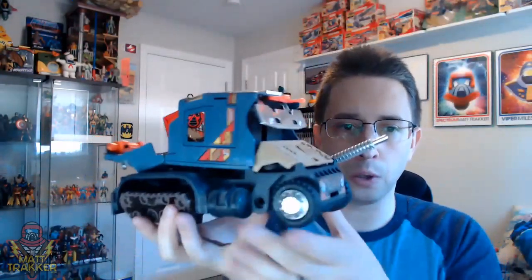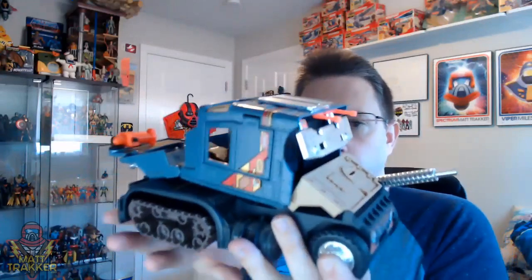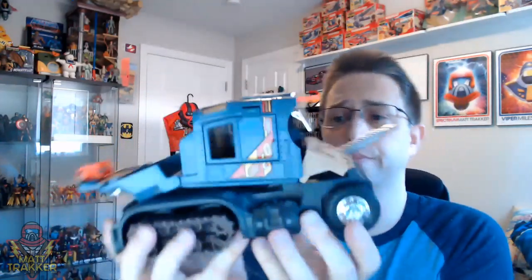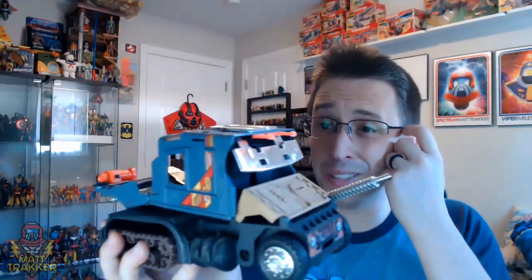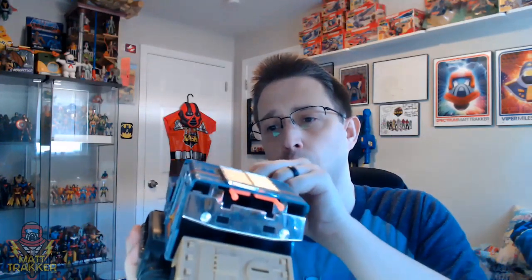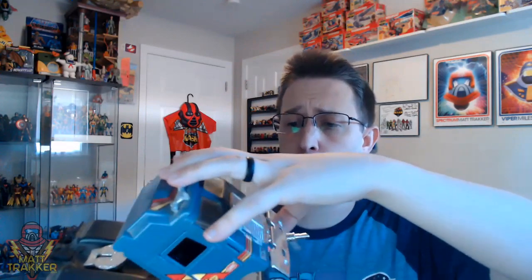It's a pretty cool vehicle. The transformation is pretty complex. And for as old as this one is, this was actually one of the ones that survived my childhood — I don't know how, but it did. It's held up in pretty good shape.